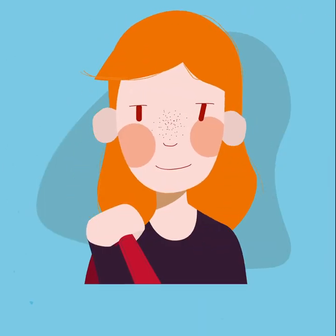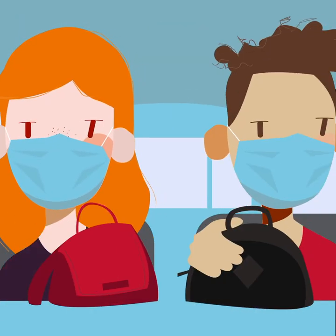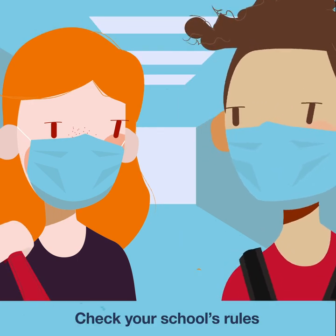This year, we'll need to do some new things to make sure we all stay safe. Like wearing a mask in places where we can't stay two meters apart, like on the bus, in the hallways, and maybe even in the classrooms.